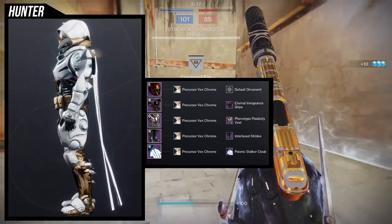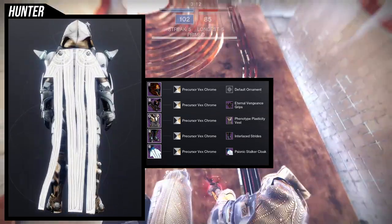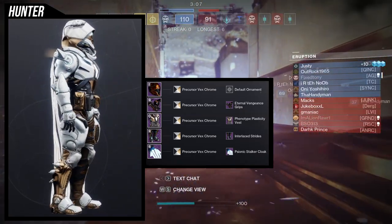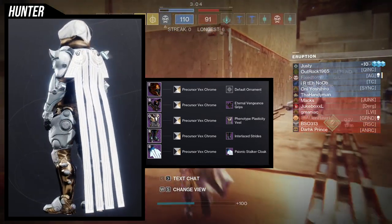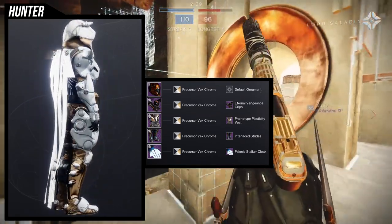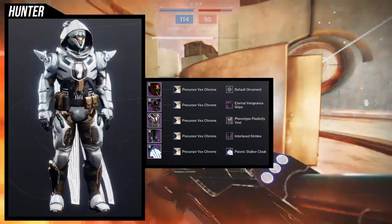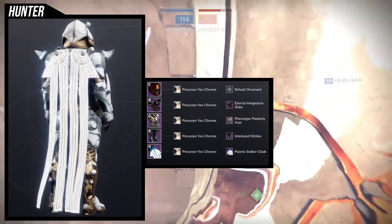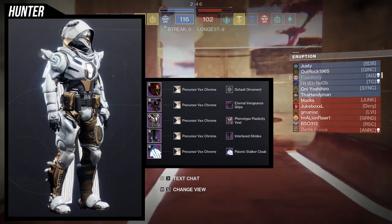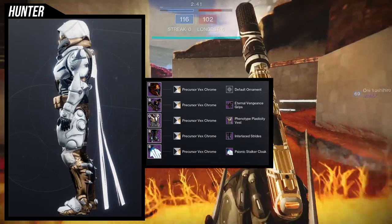For the arms, obviously Eternal Vengeance grips. This came out last week — during the time of this video it's already the week after Eternal Vengeance came out. For the chest, we're using the Phenotype Plasticity vest specifically because you have the Radiolarian chest piece — the fluid, the Vex milk so to speak — on the chest, and I want to retain that.